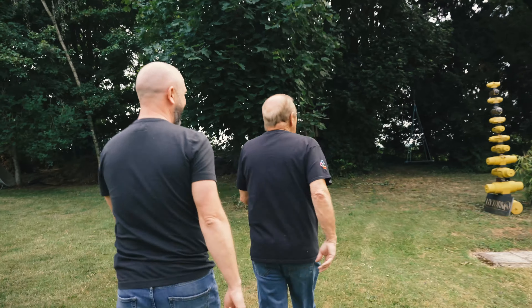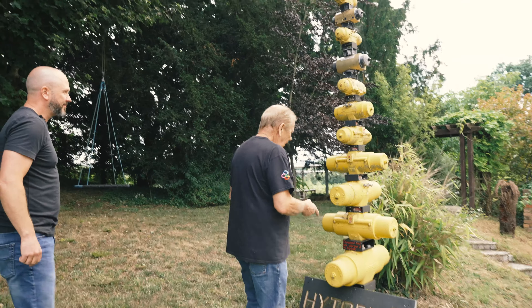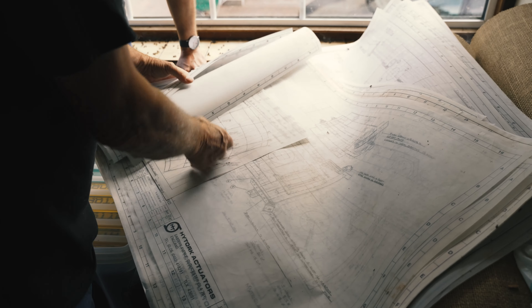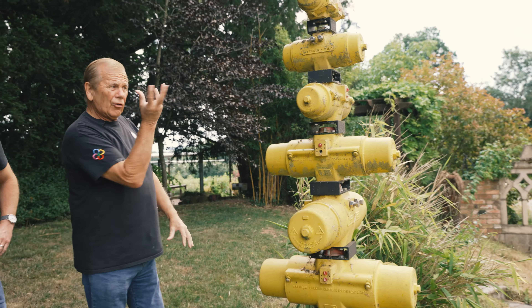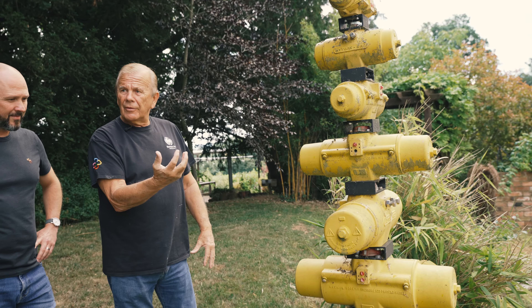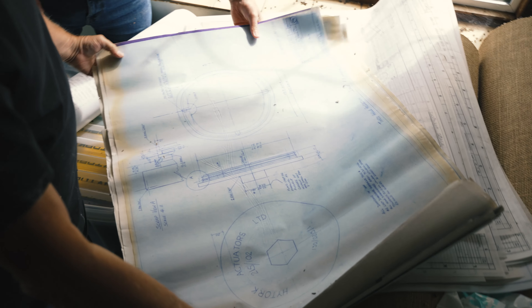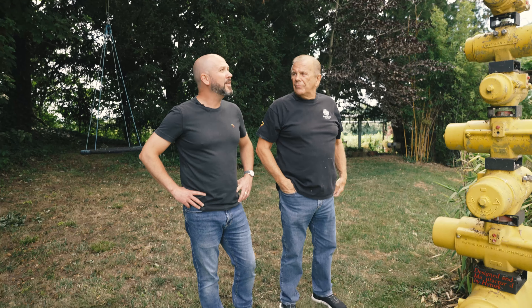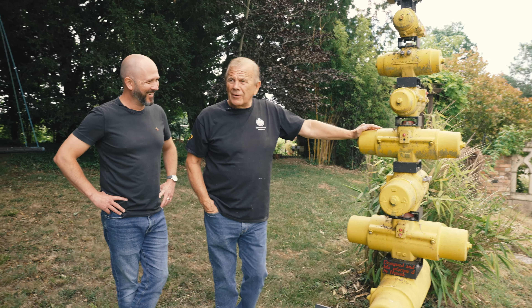Tell us about the Christmas tree, Dad. Well, this was actually in the foyer of our factory — the company that I had. They're just rack and pinions. There's two pistons inside that go backwards and forwards and turn the central shaft, which has got a gear on it. So it turns the shaft 90 degrees and goes on top of a 90-degree valve — ball valves, butterfly valves, plug valves. To the uninitiated it just looks like a really weird bit of contemporary art, doesn't it? It's just a reminder of what paid for the house.